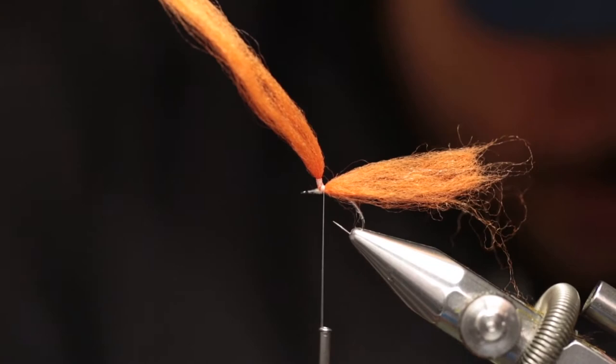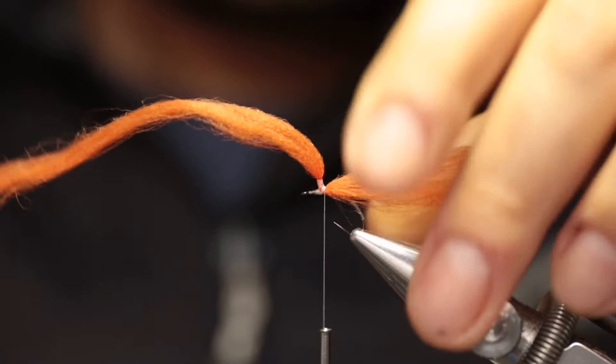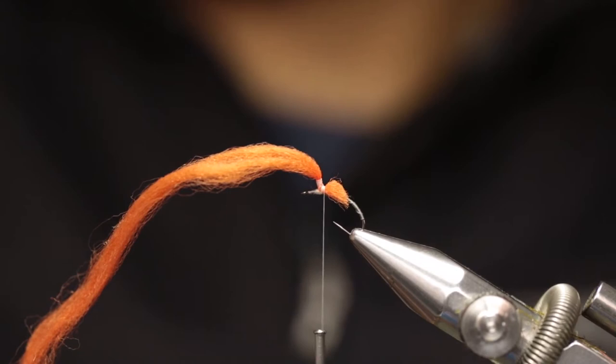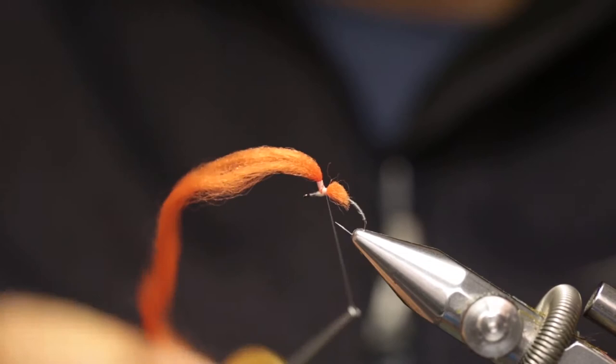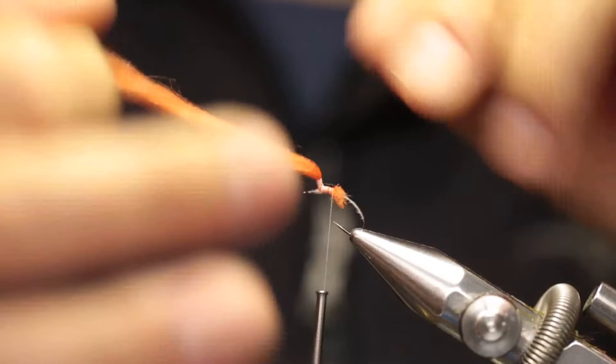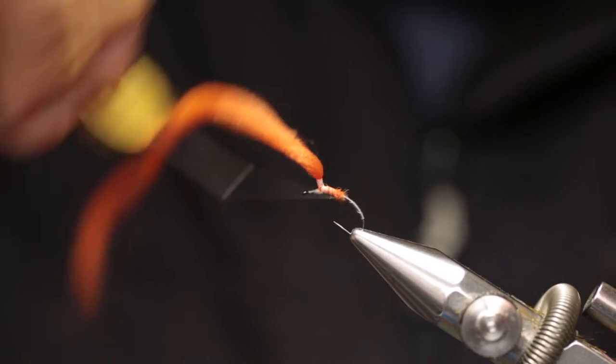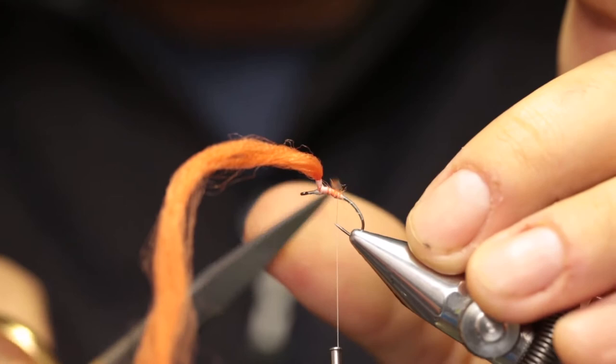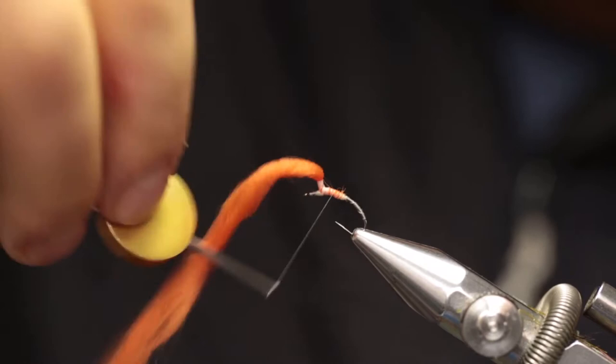Now, with a sharp pair of scissors, pull the poly yarn that's facing rearward, pull it tight at an angle, and trim it off. That angle will create the taper that you want in the body, or the abdomen. Wrap all the way back, trying to cover as much of the poly yarn as possible. It's fine if you don't cover all of it, as the dubbing will also help with it.